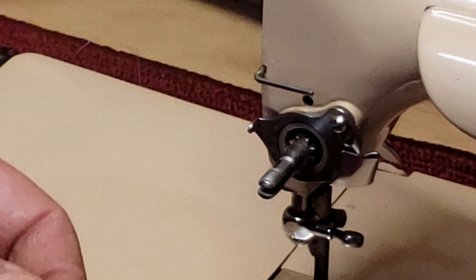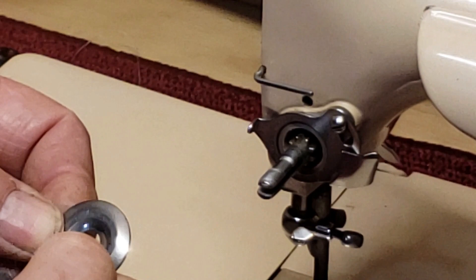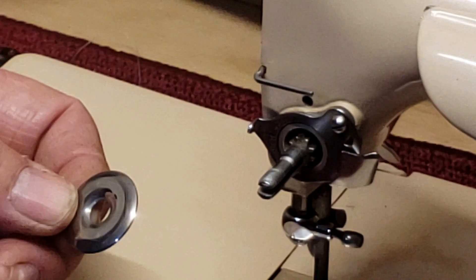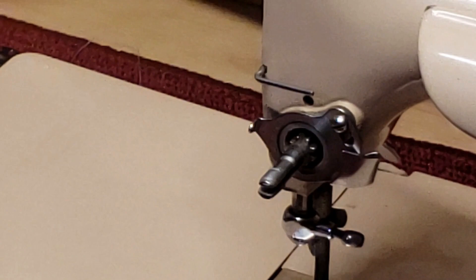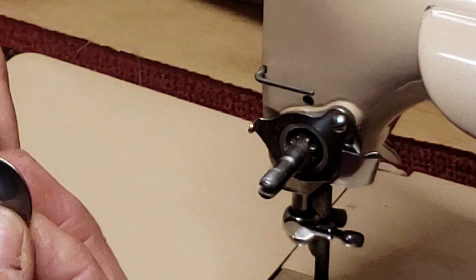You don't want any burrs or thread scores in here that are going to cut your thread. If you have a problem with thread breakage, there are a few places to look for burrs — this one of course is the needle plate. But if you have a little burr in here, it can also damage your thread. These two plates of the tension assembly: the convex sides face each other, so your thread can slide in between the two plates.